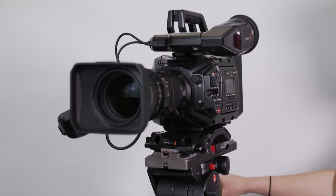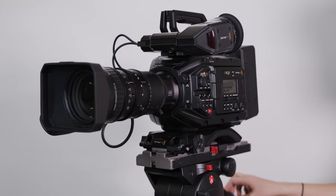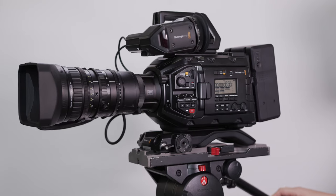Hey, what's going on everyone? Joel Walls here. Today I'm going to show you guys how to set the back focus on the Fujinon 8-1 28mm lens that comes with the Blackmagic URSA broadcast camera. So let's jump on in and I'll show you how to do it.